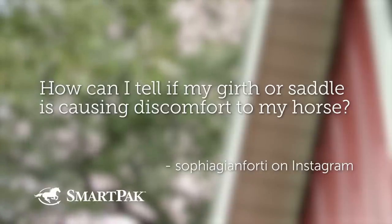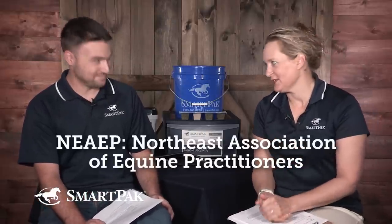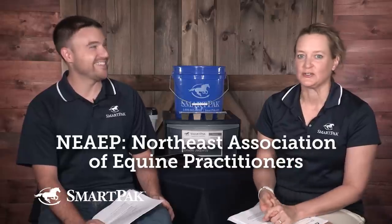How can I tell if my girth or saddle is causing discomfort to my horse? Well, you are fortunate, because I recently attended the 2018 NEAEP, which stands for Northeast Association of Equine Practitioners.